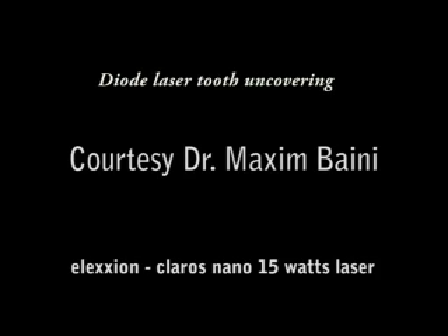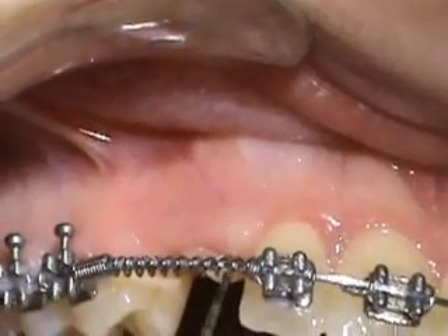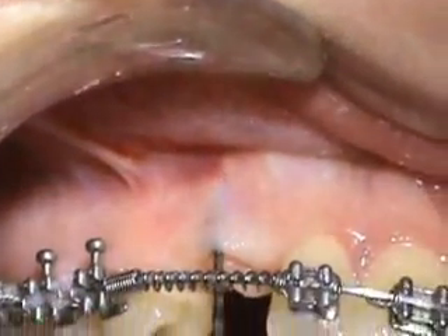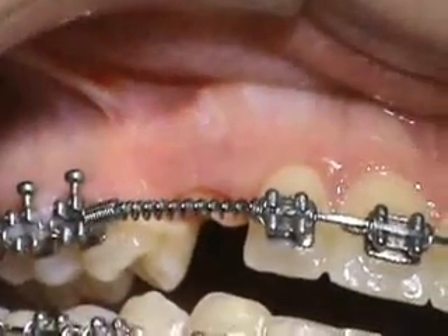Hello, hi. I am Dr. Maxim Baini, a periodontist from Lebanon. I will show you in this video how to make an uncovering for the tooth using diode lasers. First, with a periodontal probe I will mark the point or the level to which I have to make the cut.